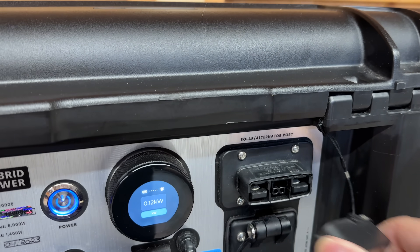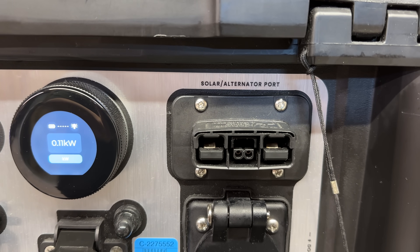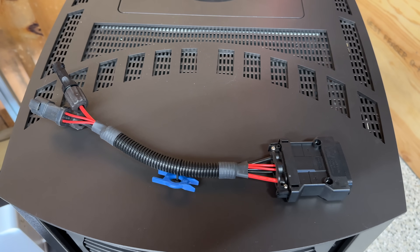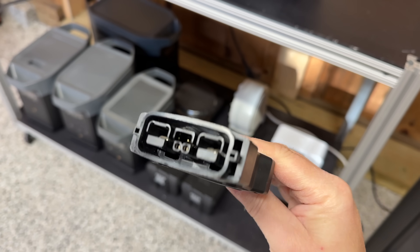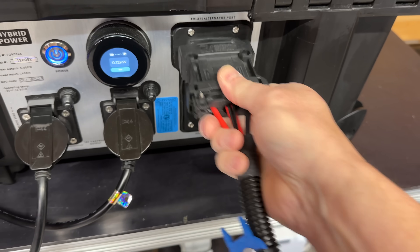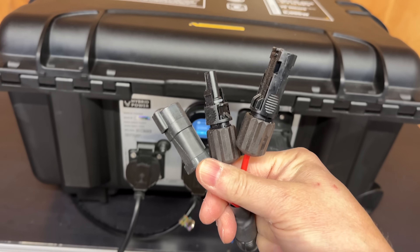This is a heavy duty port that they installed to address concerns around MC4 connectors. MC4s work great, but you may not want to be unplugging and plugging them in all the time. They also wanted to integrate how you could connect your car's alternator. So this single super cable allows you to do both — whether you're using solar panels or an alternator, you can easily plug and unplug them without fear of damaging the port.